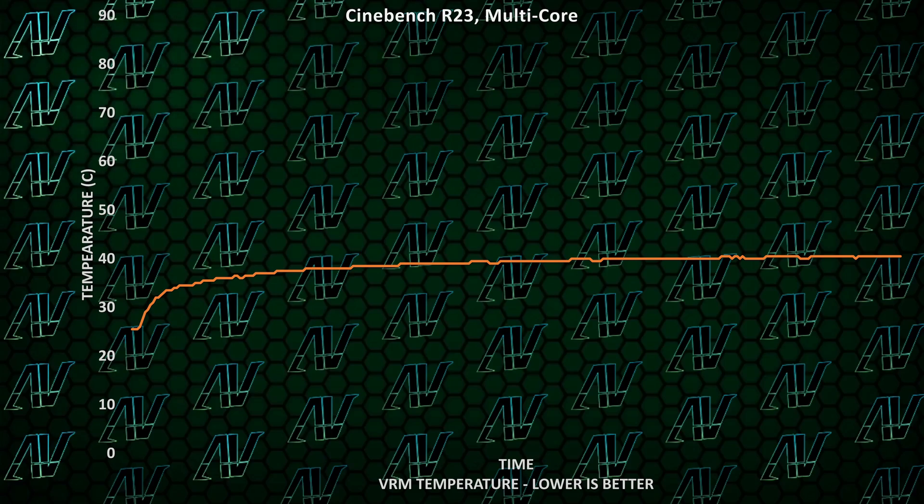And after testing, it does appear that MSI didn't mess up sticking some heatsinks to the CPU power delivery. So, good job there.